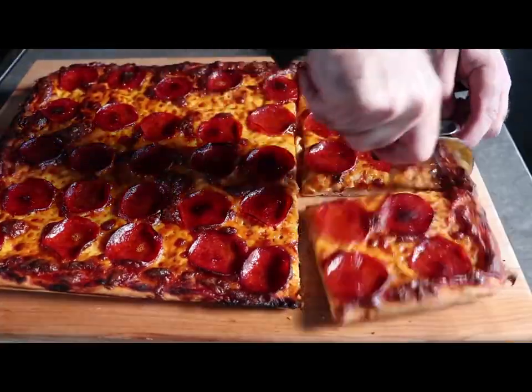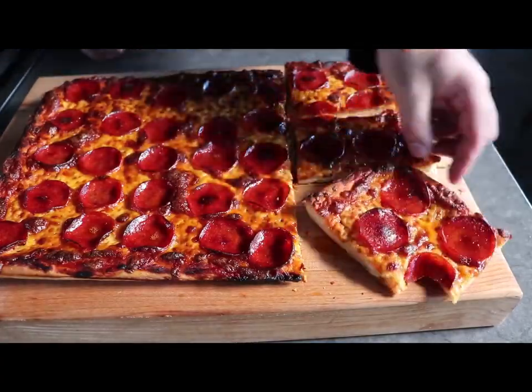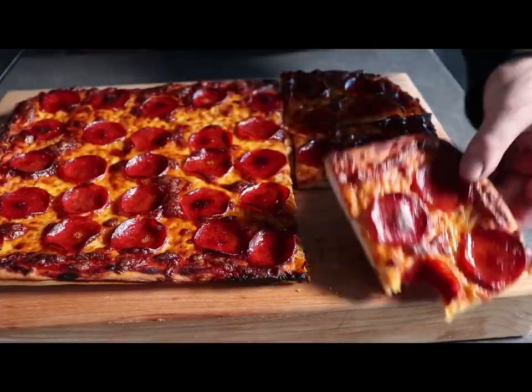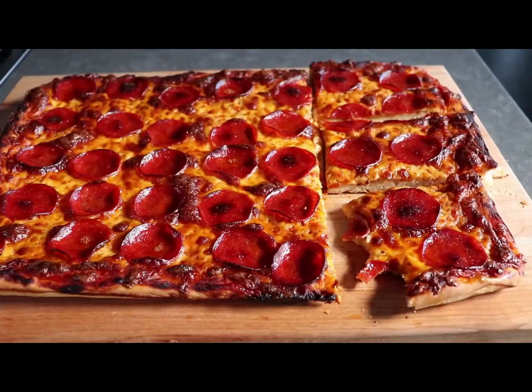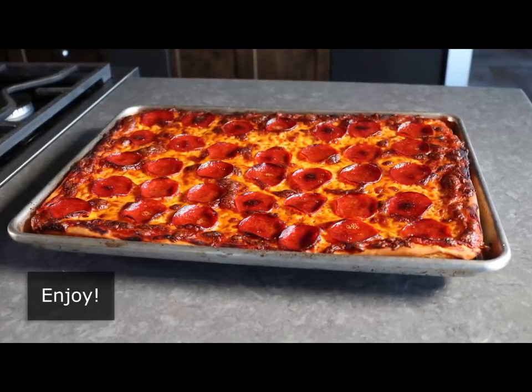Cut into a baker's dozen. Take a bite — man, that's awesome. That's probably not the last attempt at buffalo style pizza. What this lacks in Frank's hot sauce and chicken and blue cheese and celery, it more than makes up for it by being a really great pepperoni pizza.